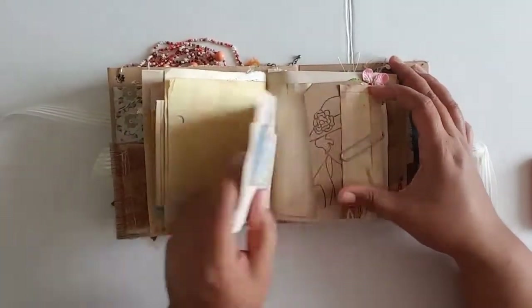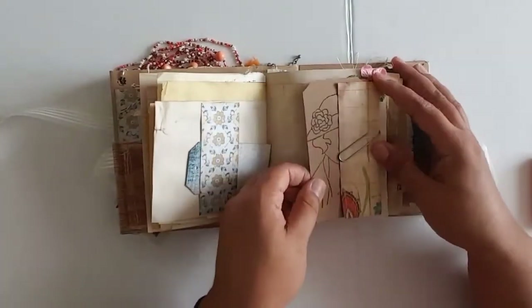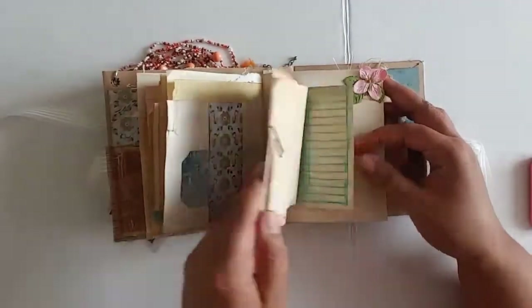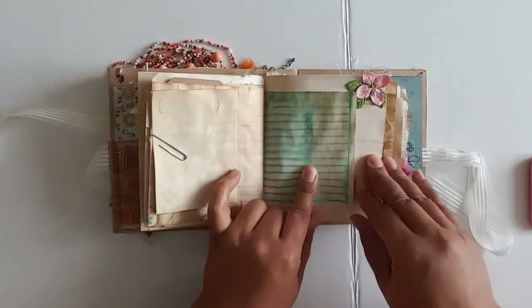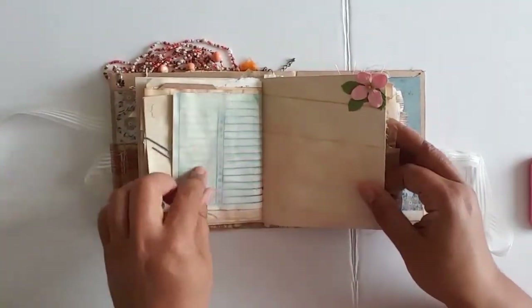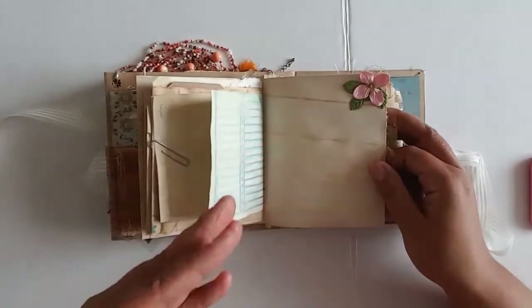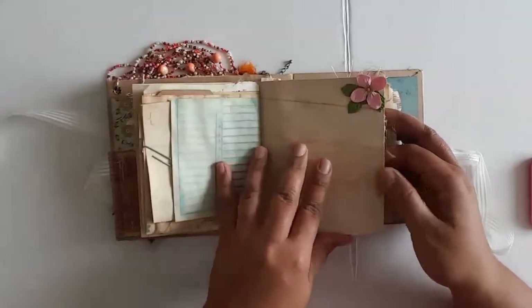Some stamping throughout, another little tag. This is a tag that I got from Cindy — thank you, Cindy. There's another journaling card here. I got this paper from Shana and coffee-stained it. The lines bleed a bit, but I love the way it looks because it has green, blue, pink, and purple — just all kinds of colors.